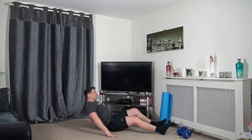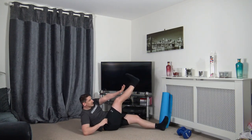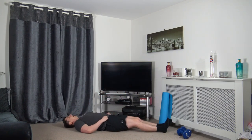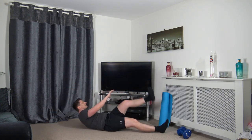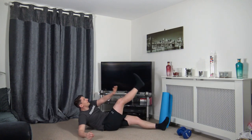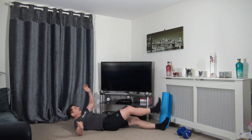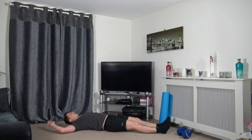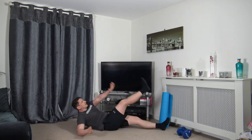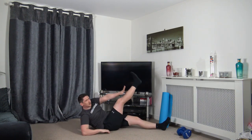Down on the ground for some abs. Right hand to left leg, come up and change over — same as the crunch we did last time. Keep the chin up facing forwards, come up and squeeze, taking your time through every repetition. Meeting the leg and hand halfway.